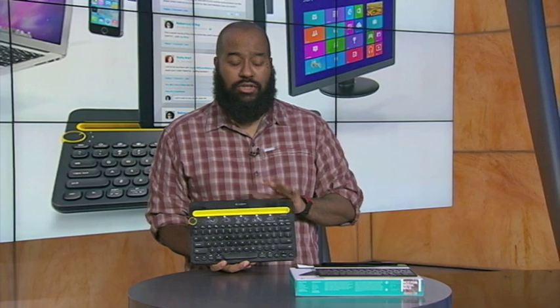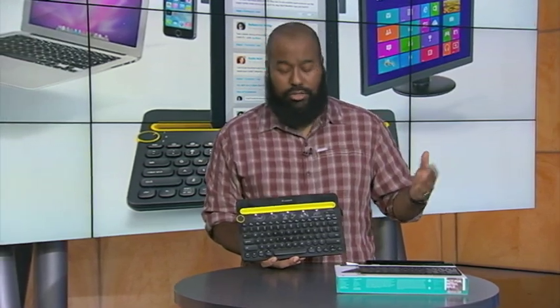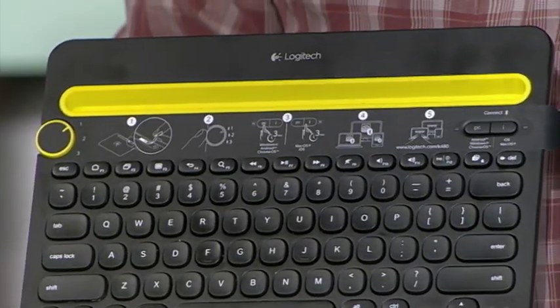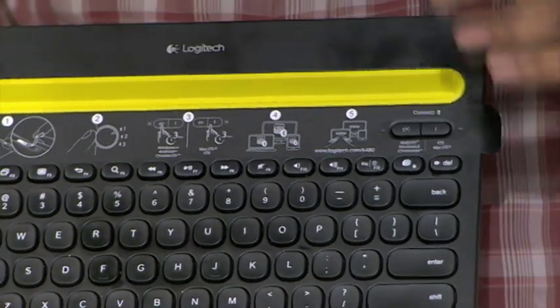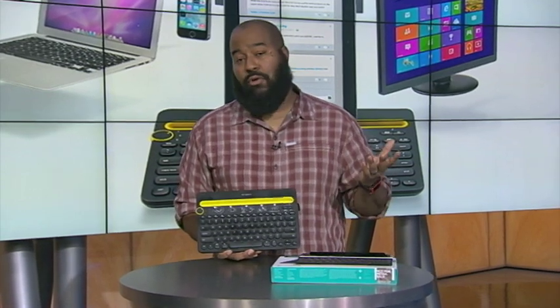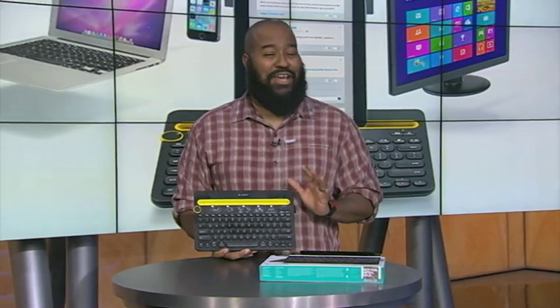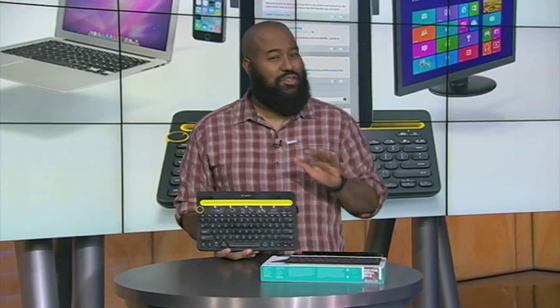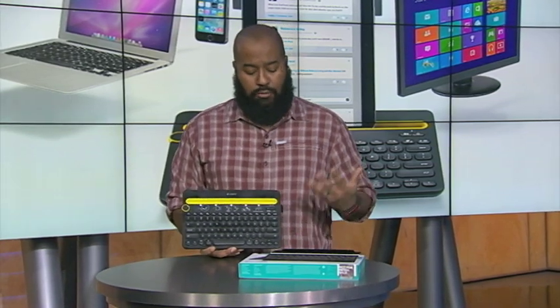So what are the details — the things you need to know about this keyboard? It works with Windows 7, Windows 8, or later. It works with Mac OS X or later. It will work with your iPad or iPhone on iOS 5 or later. It will work with Android tablets or Android smartphones running Android 3.2 or later. This uses two AAA batteries, which come pre-installed, and they say it will get you about two years' worth of battery life. We know how battery estimations go with tech products — they tend to overshoot — but even if it's shy of two years, that's still a very long time before you have to worry about replacing these batteries.